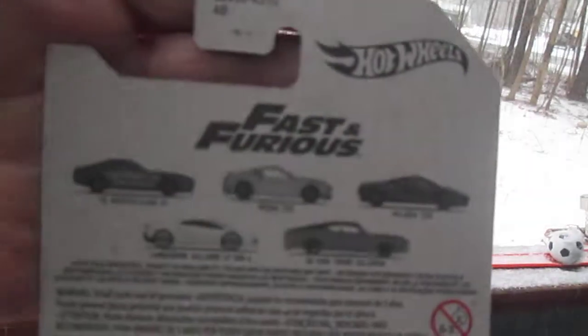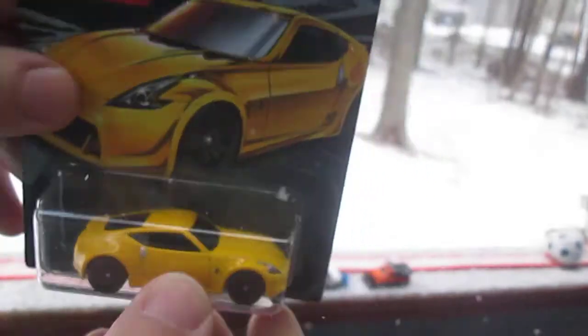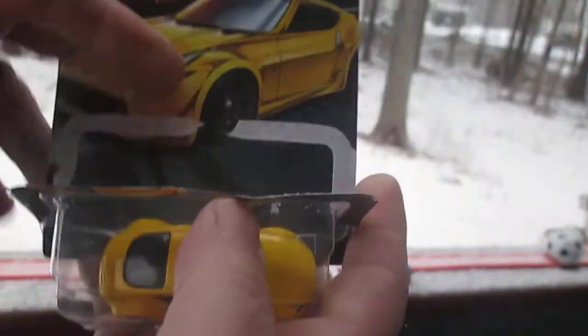First, let's check out the back — there's some of the other cars you can get in this set. It is a 2019 copyright, and yellow is the one we're opening today. Let's get it out of the package.